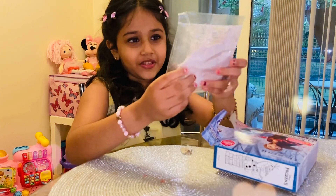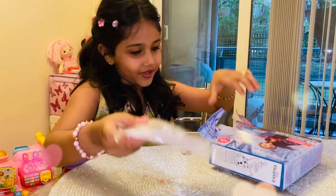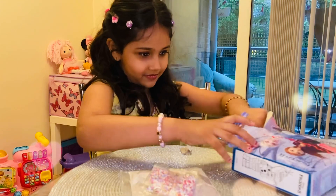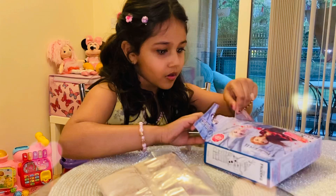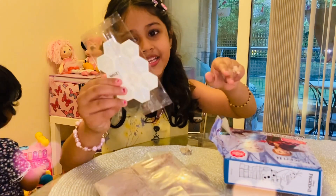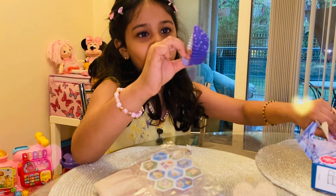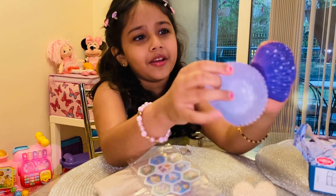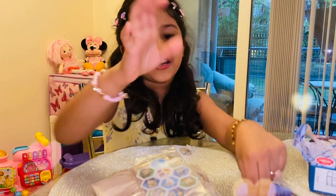So it comes with this powder. It comes with sprinkles, very colorful. It comes with another powder — I don't know what it is. And these kind of things that I put on top, and these ones. Ten. Yeah, very sparkly and purple.